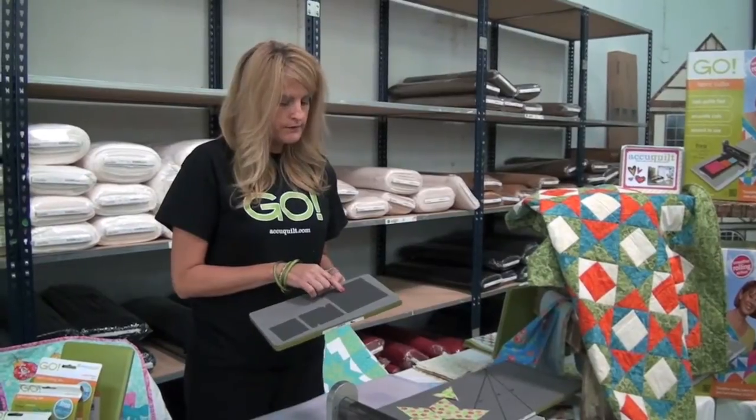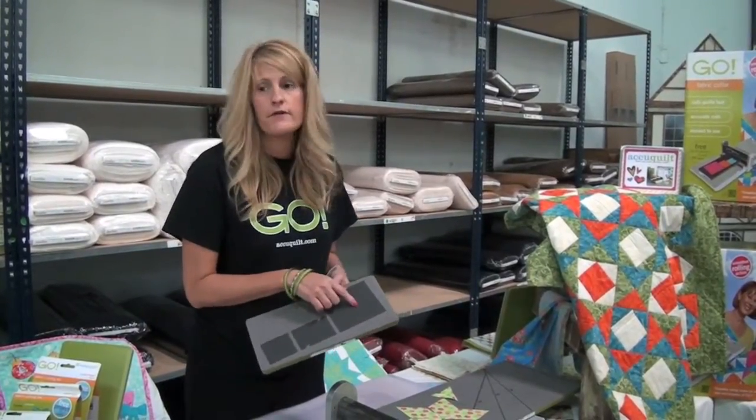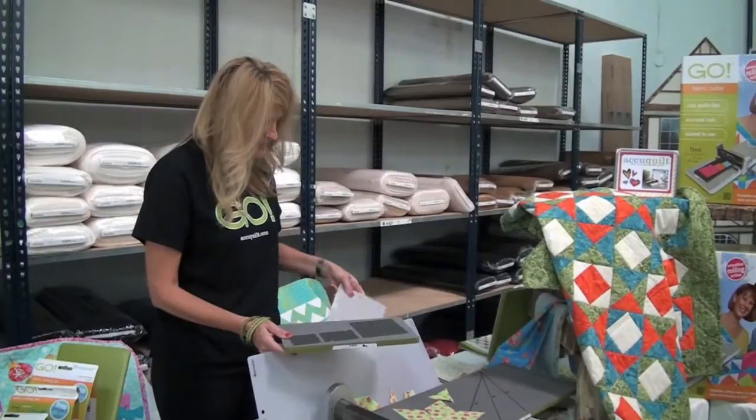But if you were to take a measuring tape, your Omnigrip or a measuring tape, this would be 4-and-a-half inches, and this would be 2 inches. It comes with the value die, and it comes with a 6-by-12 mat.